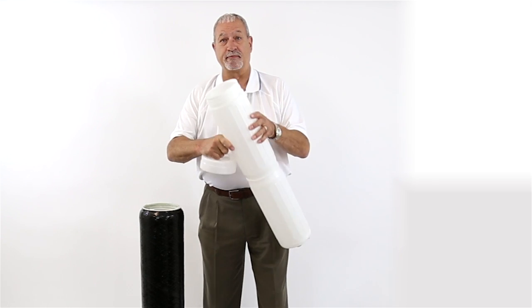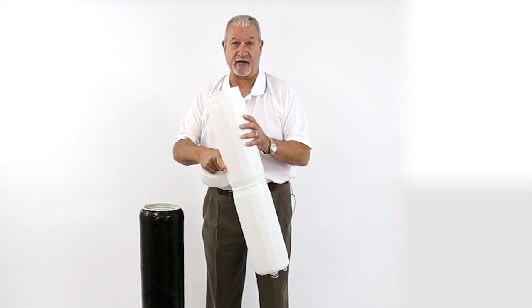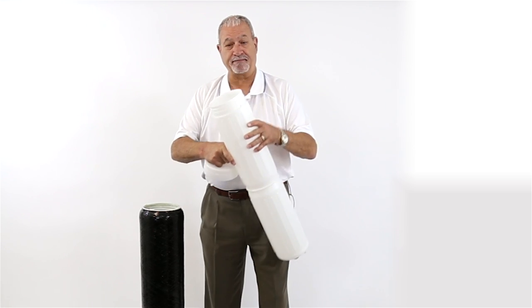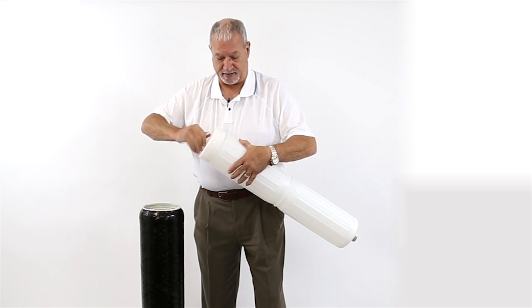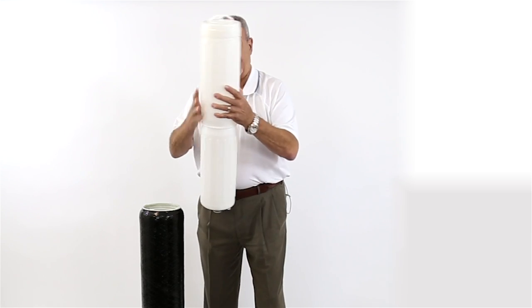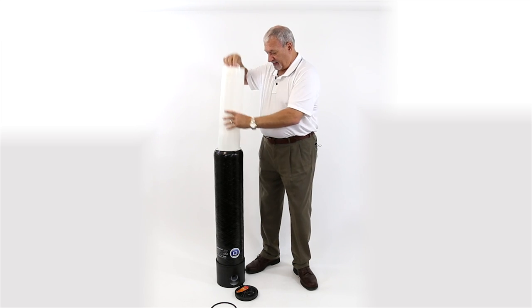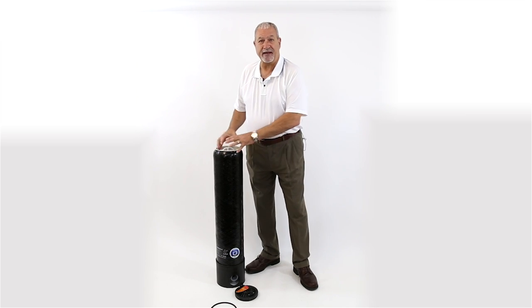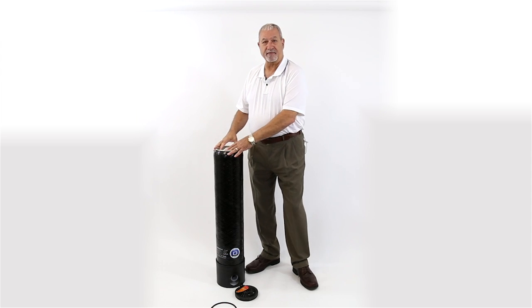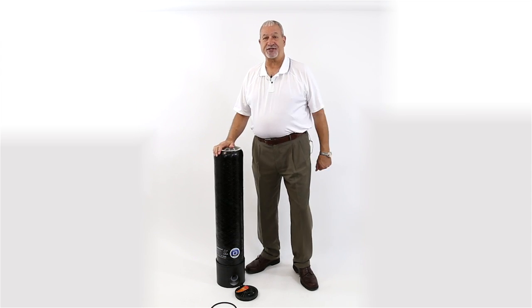The top of this cartridge unscrews and you can load it yourself. You can buy a cubic foot of DI resin — this holds a half cubic foot. You fill it up, and when it's time to recharge or replace the DI resin, it's just a simple matter of taking it out, dumping it, putting the new DI resin in, and putting it back. Then you simply put the top back on, put the split ring back on, and you're back in business.